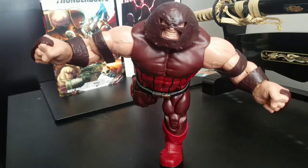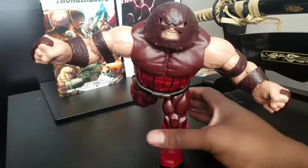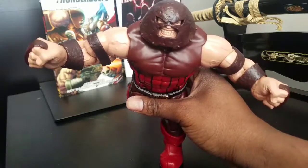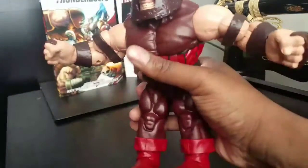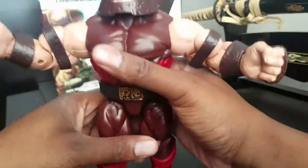This guy took me a while to get together and I must say he is pretty awesome. First and foremost this guy is a very big figure, much bigger than I thought he'd be.